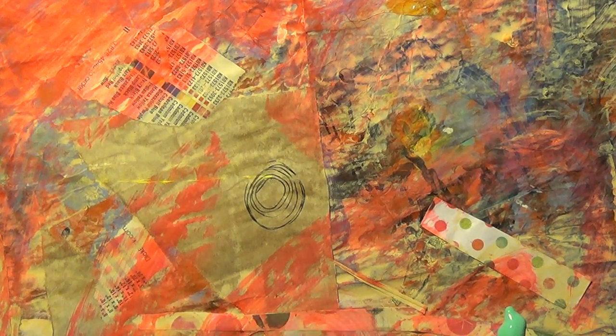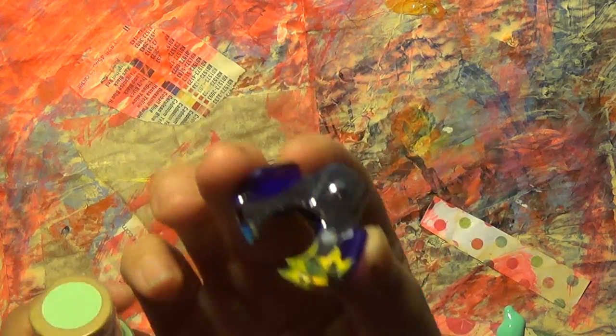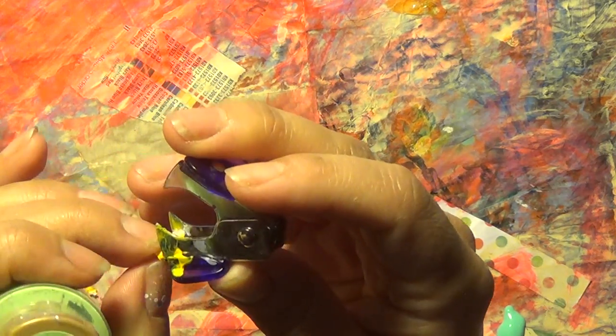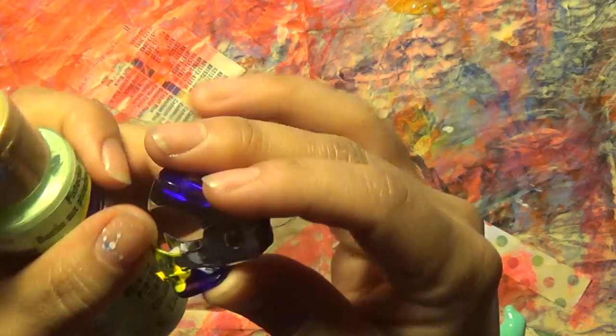I've shown it plenty of times but it's become a habit now. I have this thing here to remove — what are they — staples? I always have it beside me, next to me or in front of me, somewhere very close.